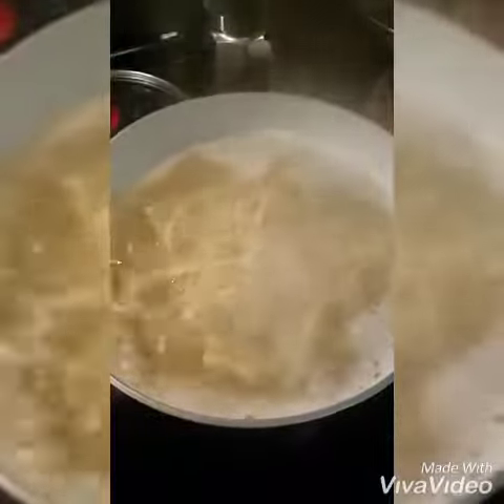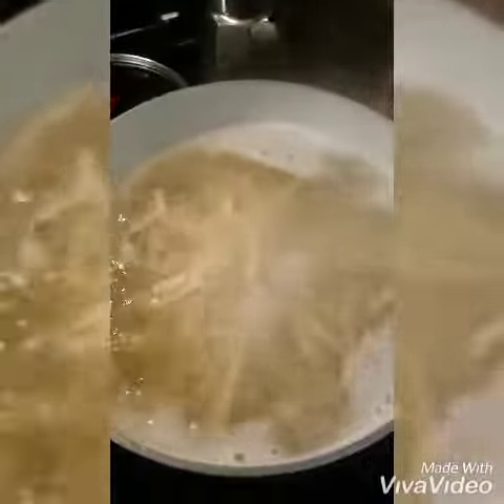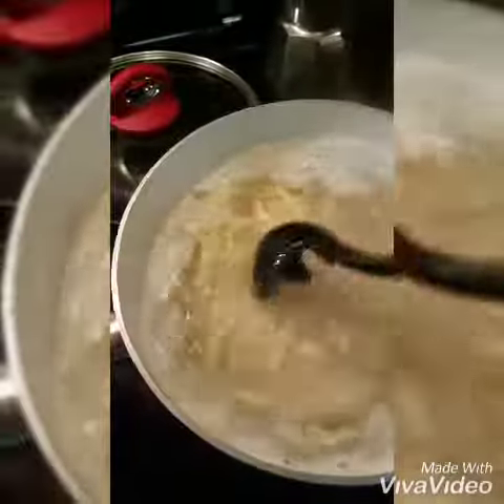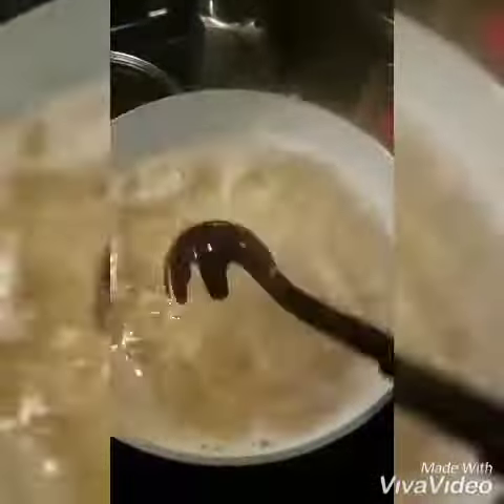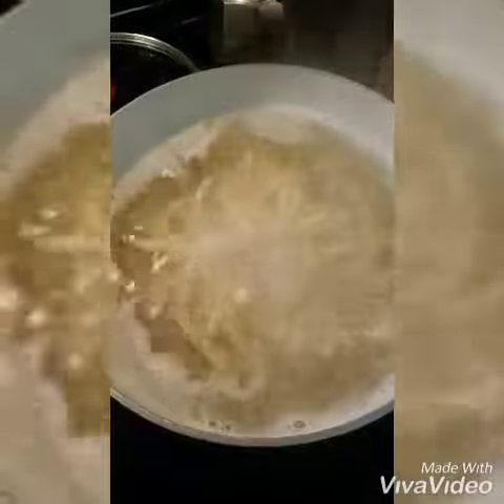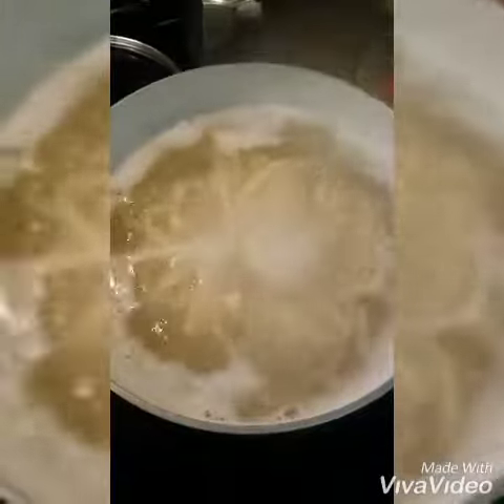Three to four minutes, maybe five, but really three to four is al dente. Some people put a little bit of olive oil in it — as long as you keep it going, maybe cornmeal so it doesn't stick, it'll be fine. You just boil it three to four minutes, and then you take it out and put it in the strainer.